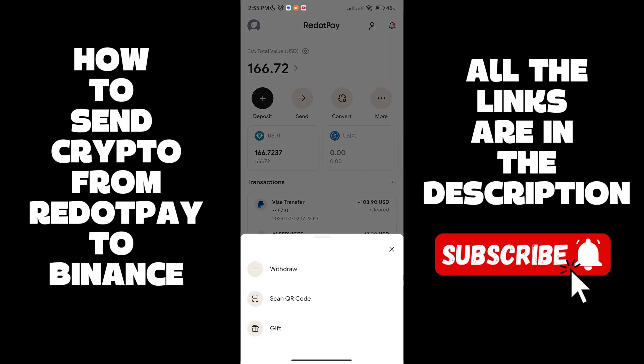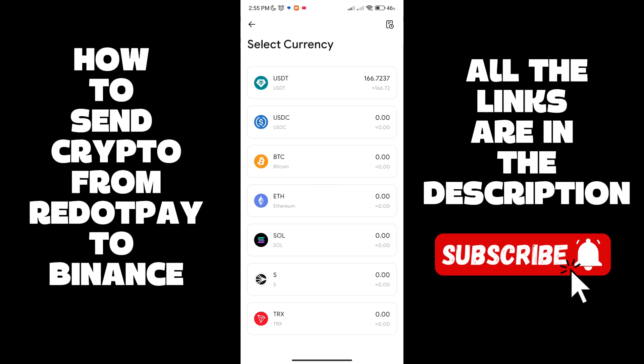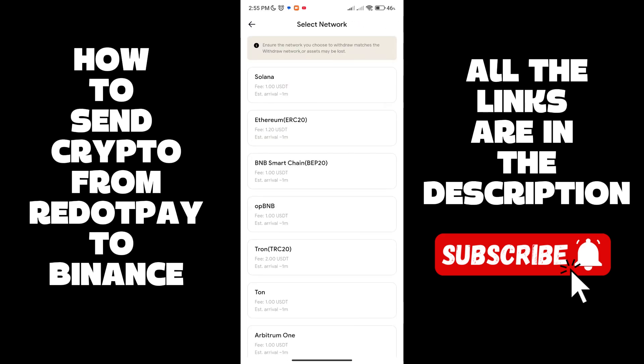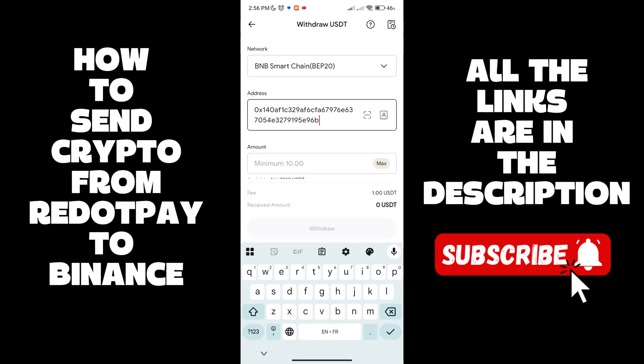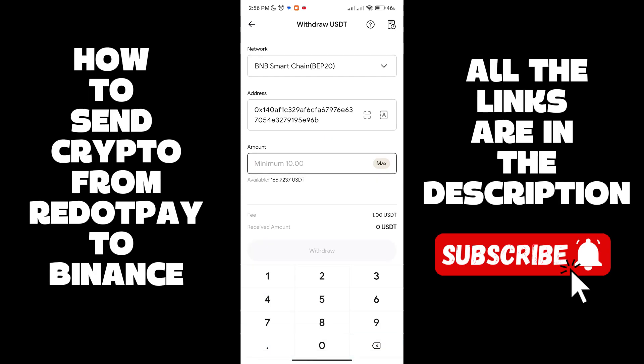Go to Re.pay, click on the three dots, then click on Withdraw. Choose USDT, then for the network select BEP20, which is the BNB Smart Chain. Paste the address in the address field.